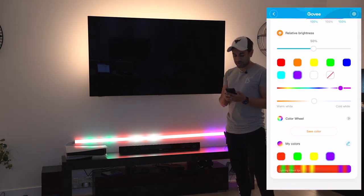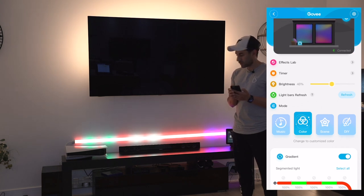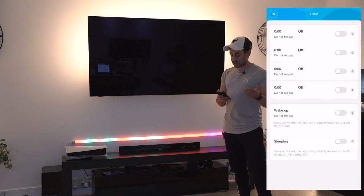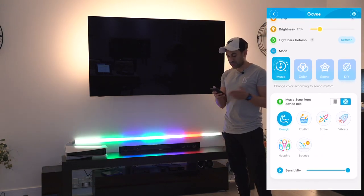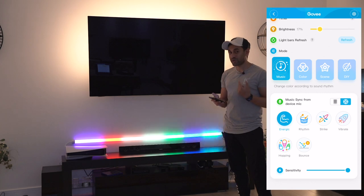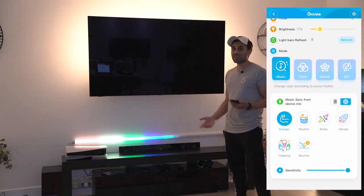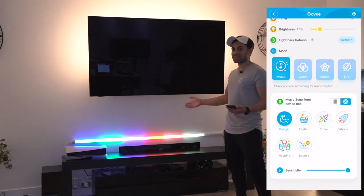You can also adjust the brightness - right now it's at 100, you can see the slider there. You bring that down a little bit, it goes very dim and it's easier on the eyes especially if you're watching TV near the lights. There's also a timer option so you can set this to turn on and off automatically. There's also something unique - if you go to music, it can actually sync to the music in the room. Right now it's picking up my voice as the audio from the room, so if the TV was on this would bounce to that.